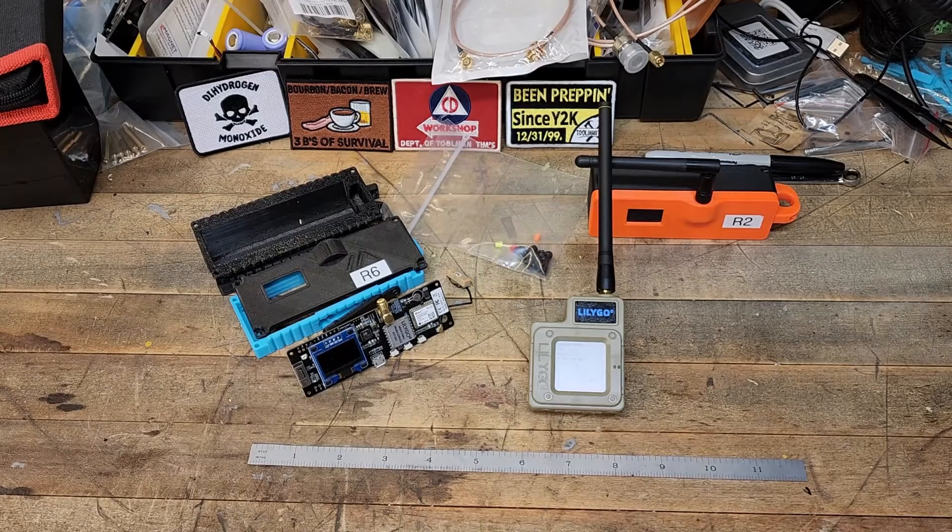Hello and welcome back to Redwood Acres. Today we've got another great LoRa Mesh Communications video. This one is going to be for beginners or people that are looking to get into LoRa Mesh Communications.